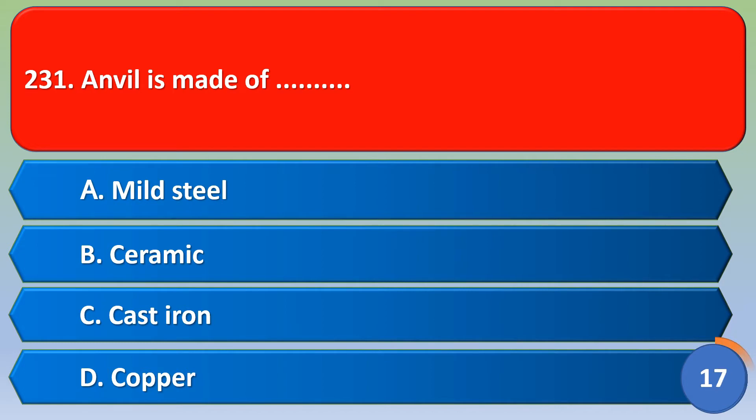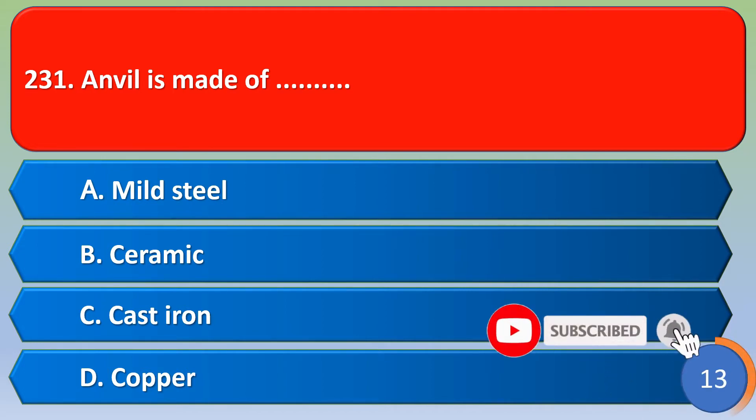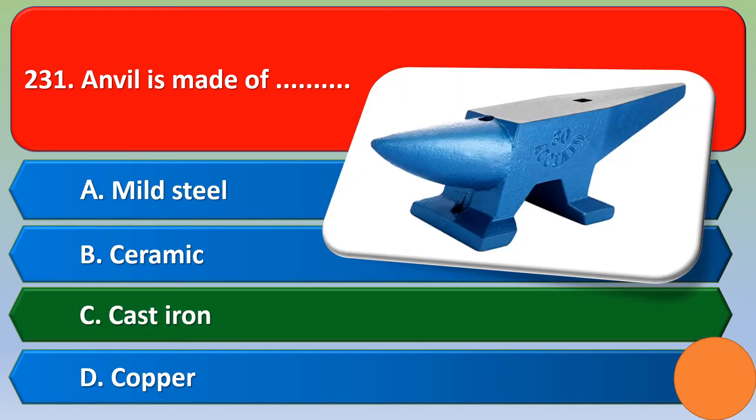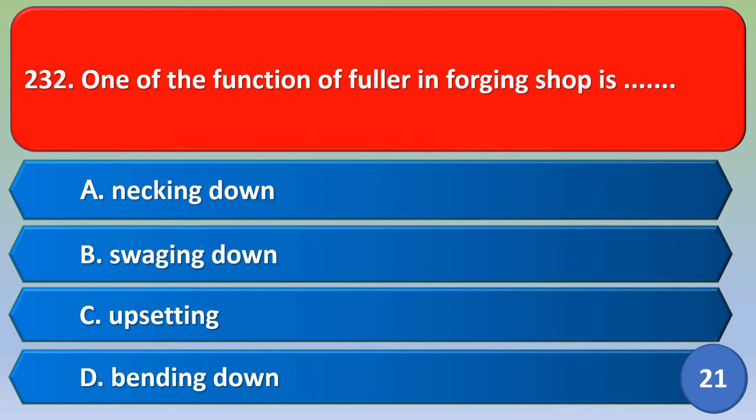An anvil is made of: option A mild steel, option B ceramic, option C cast iron, option D copper. Out of four options, the correct answer is option C, cast iron. Option C is the correct answer. An anvil is made of cast iron.